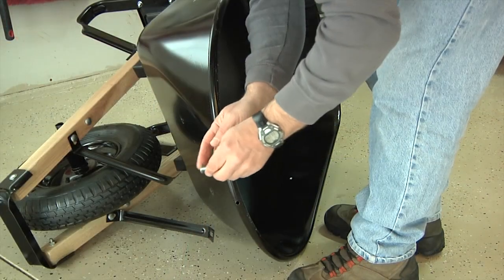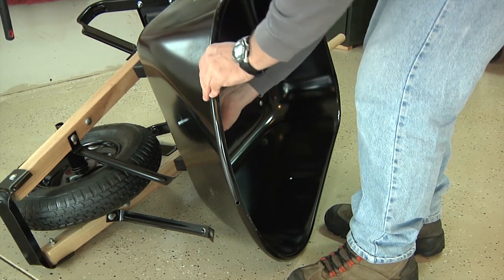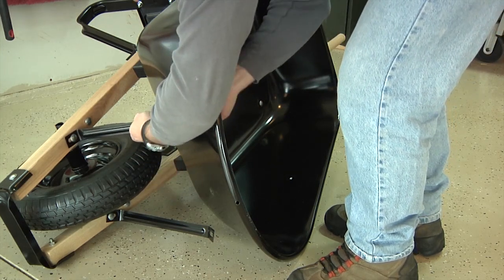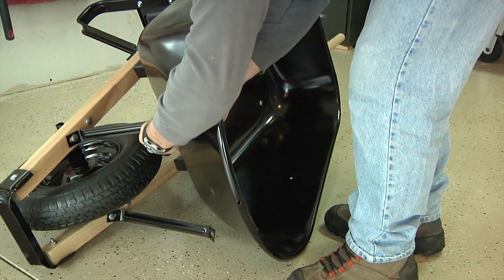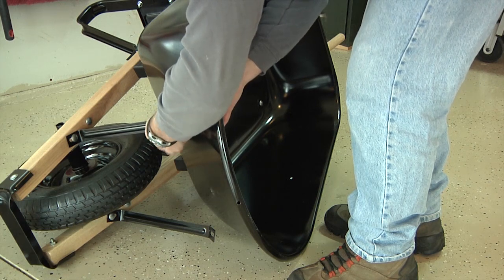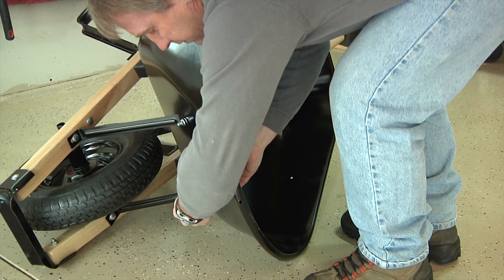Now we're going to assemble the tray brace to the tray. Take a three-quarter inch bolt, pass it through the tray going from the inside of the tray to the outside, then pass it through the top of the tray brace. Use a nut to loosely attach the top of the tray brace to the tray. Simply repeat this process to attach the second tray brace to the tray.